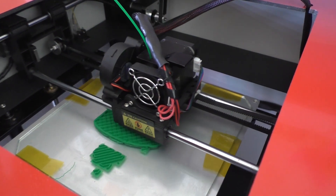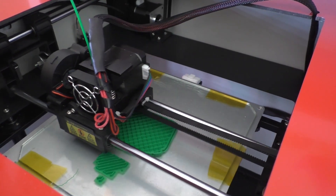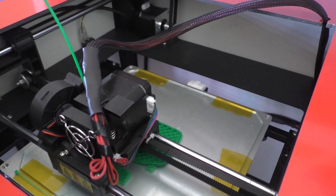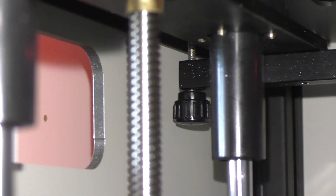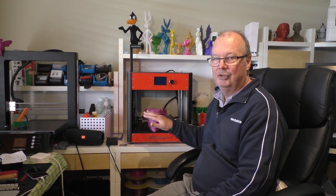It does not come with a filament runout sensor, and with a printer this size that doesn't bother me at all. It does not have auto bed leveling, and as you know I'm not a fan of auto bed leveling anyway. It does not have power-fail resume — none of that. But as far as I'm concerned, I don't see those things as a problem — I see them as just gimmickry.